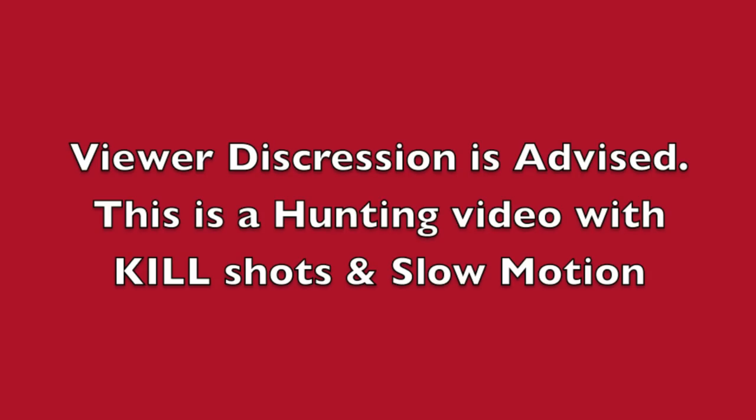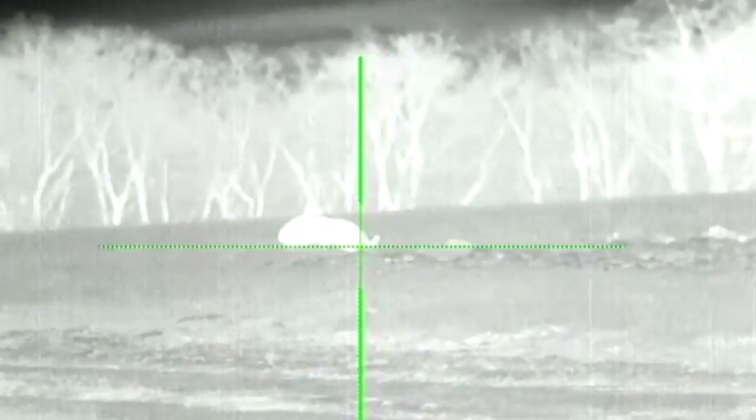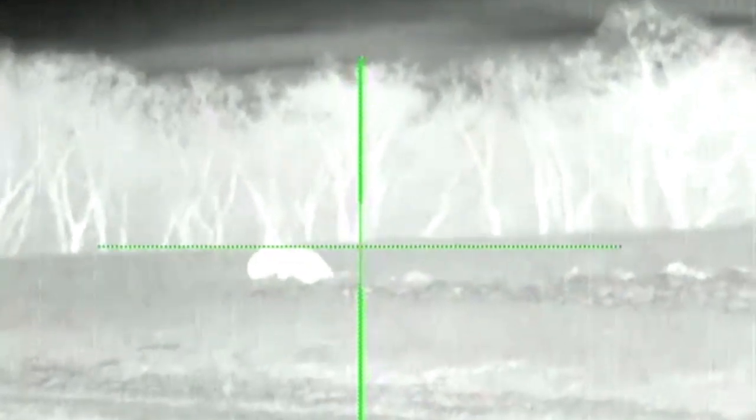Welcome back to the first of the 2014 thermal footage. We have some nice bucks in velvet to show you a little later, a bunch of food plot and property preparation for the new year. Enjoy this.